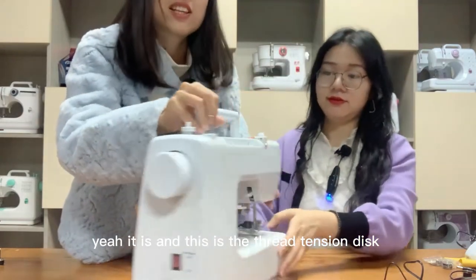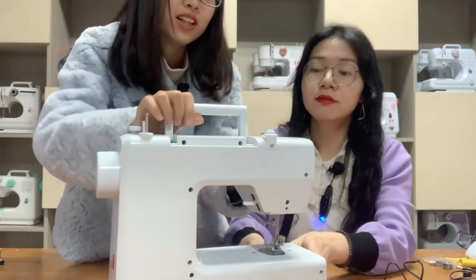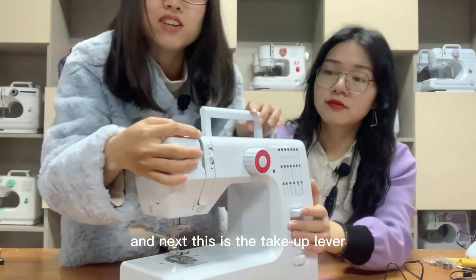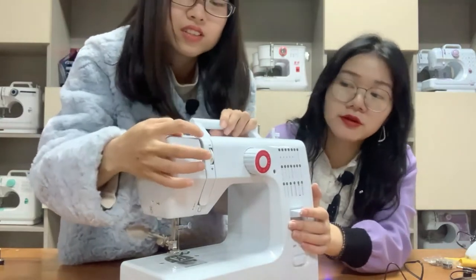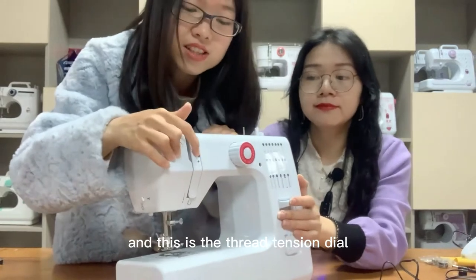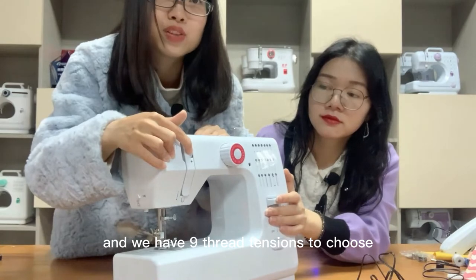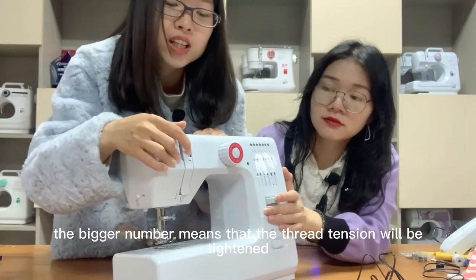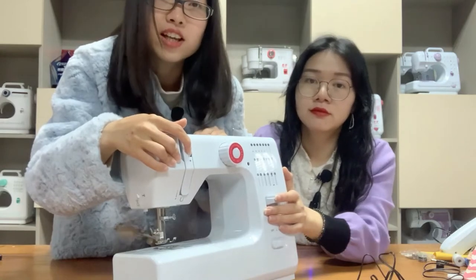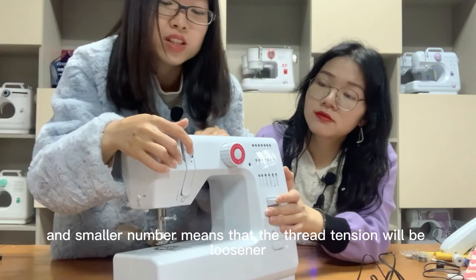This is the thread tension disc, and this is the take-up lever. We have nine thread tension settings to choose from. A bigger number means the thread tension will be tighter, and a smaller number means the thread tension will be looser.